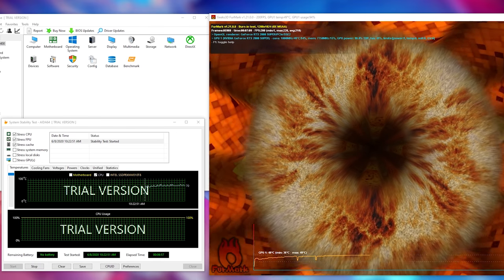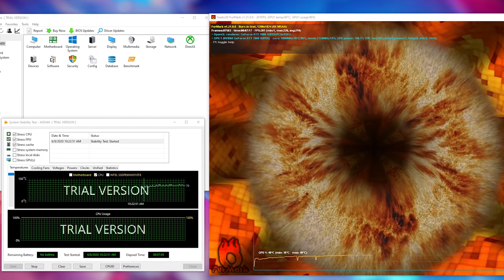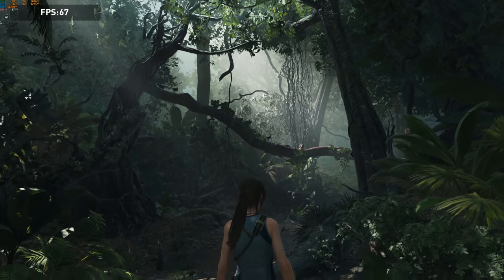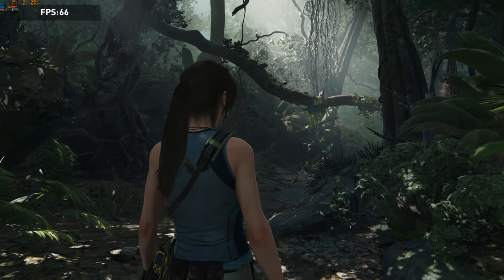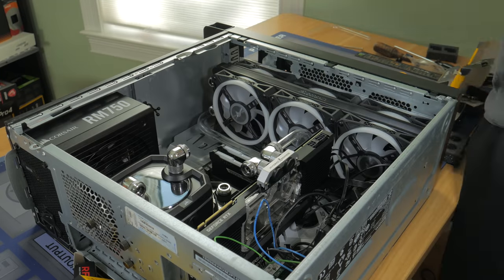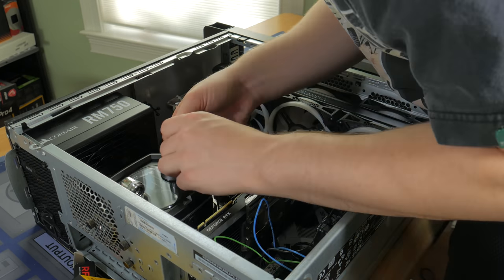In terms of temps, with both the CPU and GPU under full load for an extended period of time, the CPU maxed out in the upper 70s and the GPU maxed out in the upper 50s. For only running on a single 360mm radiator, these results are decent in my opinion. Under a more normal gaming load I saw the CPU stay in the upper 50s and the GPU stay in the mid to upper 40s most of the time. To cool the system I used a fully custom loop comprised of Corsair Hydro-X parts with hardline tubing.